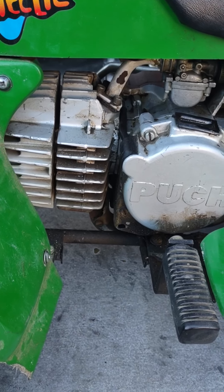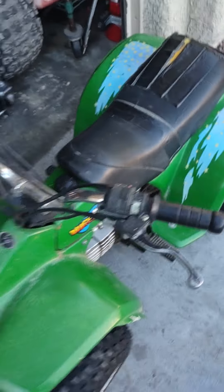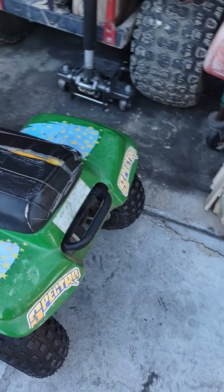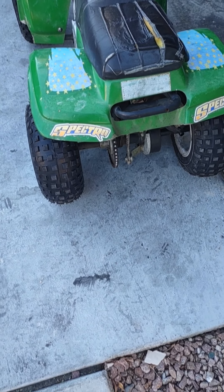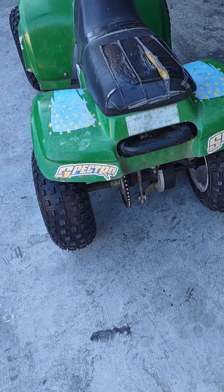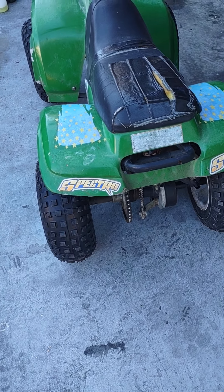Puch is out of Austria and they usually specialize in two-stroke engines. The other company is Hero — Hero is an Indian company that does a lot of, I would say, clone or less expensive, lower quality dirt bikes, quads, three-wheelers, those kinds of things.